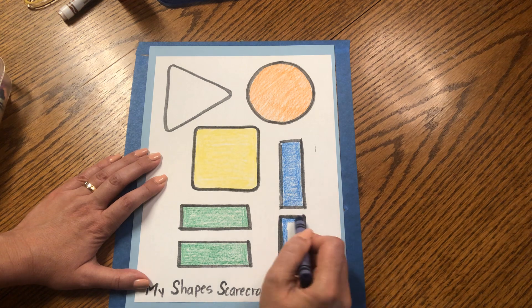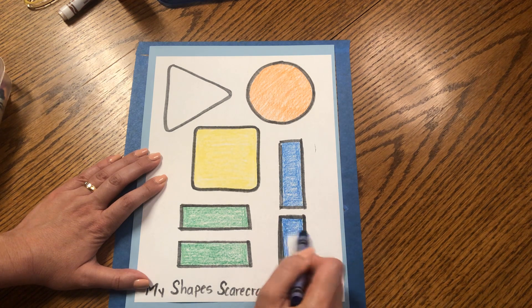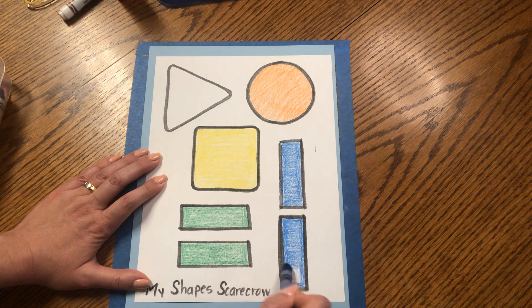Let's color these two rectangles blue. You don't have to press too hard — we don't want to get your hand too tired. We're just building up the muscles.